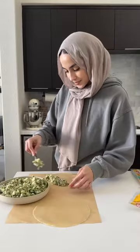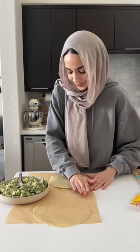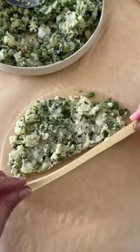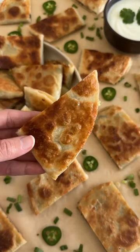Mix that all together and then for the hack we have our raw tortillas. We're going to add the filling on one side — I like a lot of filling so I added a lot. Fold it in half, press down, and just repeat with the rest. Then you're going to fry them up in a pan until beautifully golden and crispy, and that is basically it.